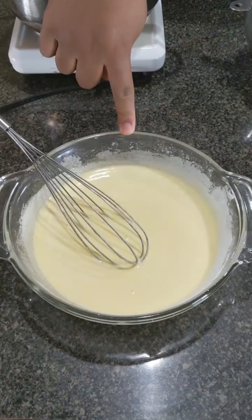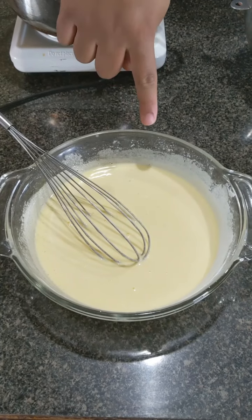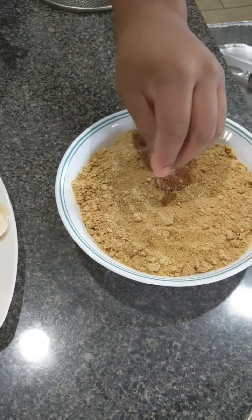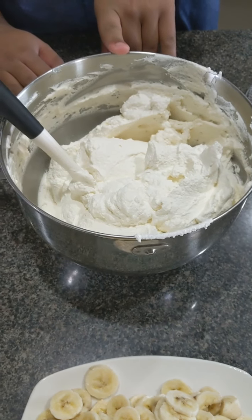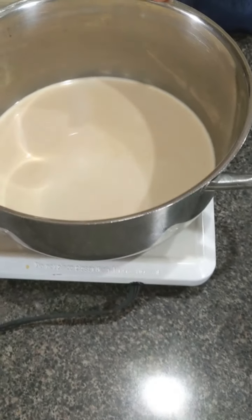I have granulated sugar, eggs, egg yolks, cornstarch, salt, and banana extract. I also have some bananas, ground graham crackers, whipped cream that I made from scratch — I'll show you a little clip on how I made that — and then some milk and vanilla extract.